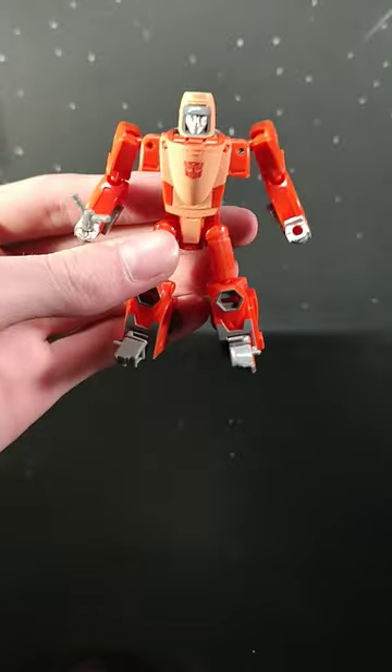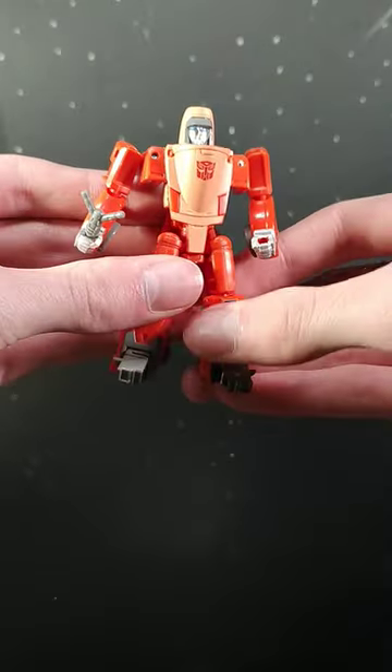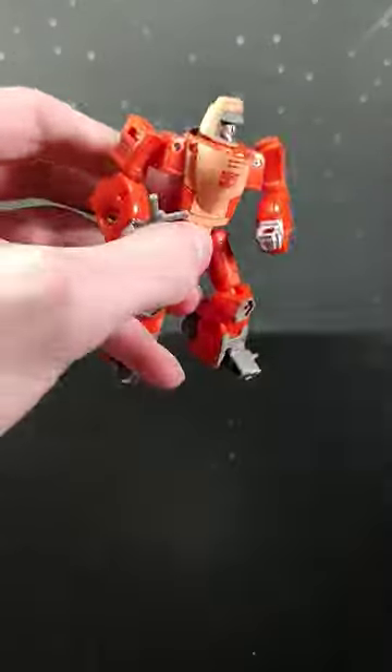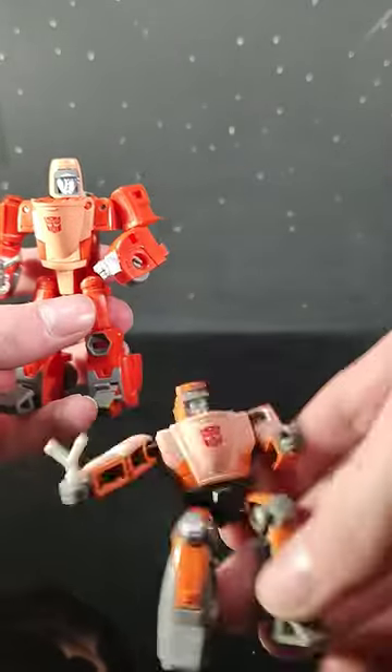Getting him all up into robot mode, he looks actually really, really good. If you watched my top 10 of 2022, you would know that he got on the honorable mentions, even though he's a core class. I really, really dig this guy. And he is far and away better than whatever this shit was.